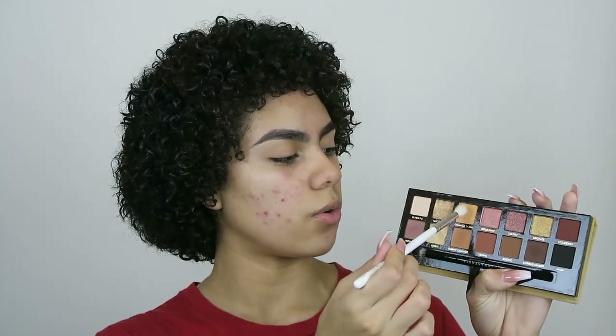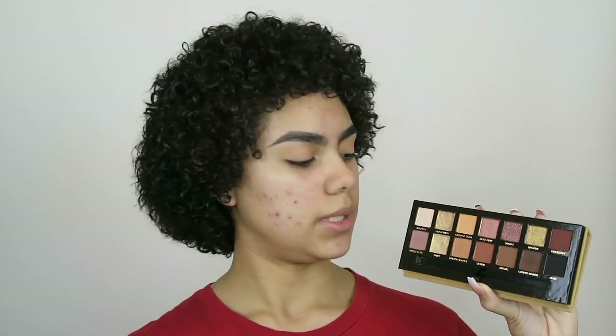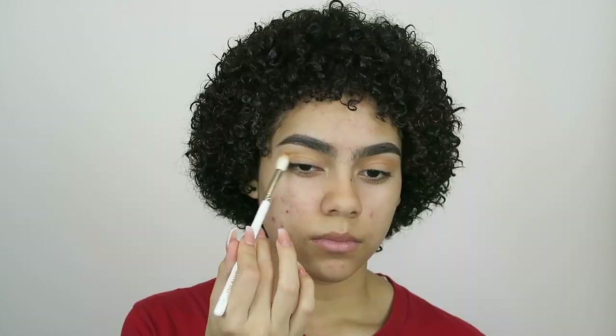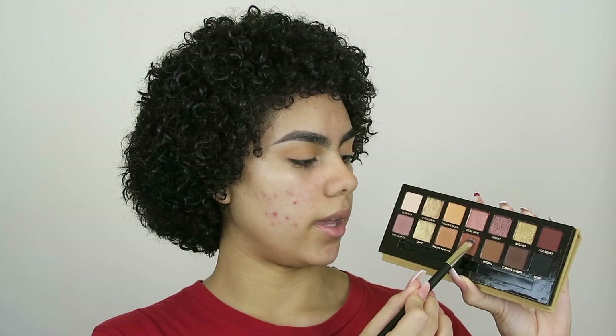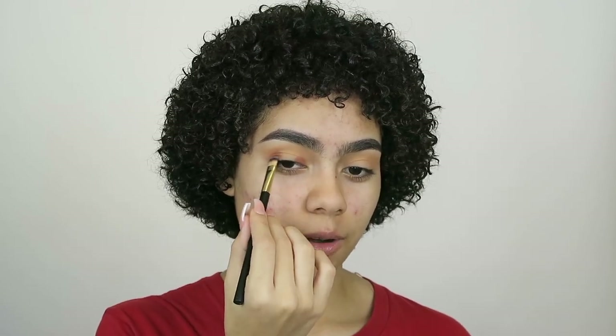I'm going to be starting off with a quick transition shade. I'm going to take the shade Orange Soda and just blend that out in my crease. Now to add in some depth, I'm going to go in with Burnt Orange and just go over the crease. Taking a flat brush and the shade Sienna, I'm going to pack this in the inner and outer corner of my eye to create a halo effect. Then I'm going to take a brush with a more pointed tip, dipping back into Sienna, and blend this out in my crease.